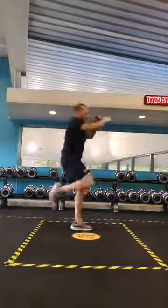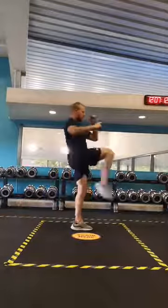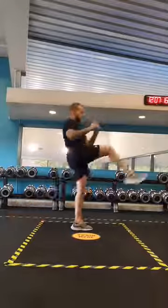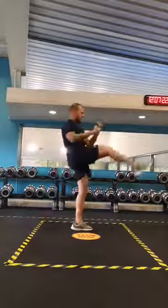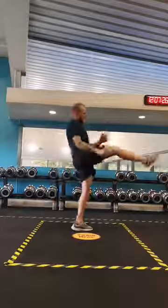Two, all together, three, four, five, six, seven — really kick forward — eight, nine, ten, eleven, and twelve.